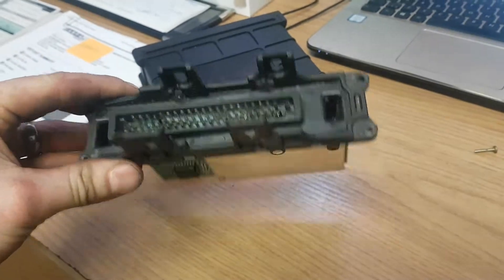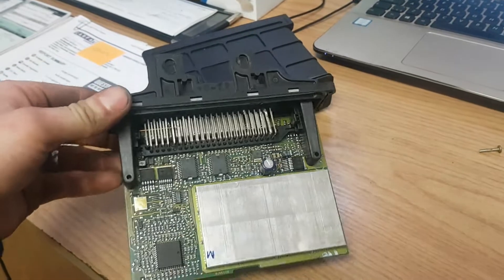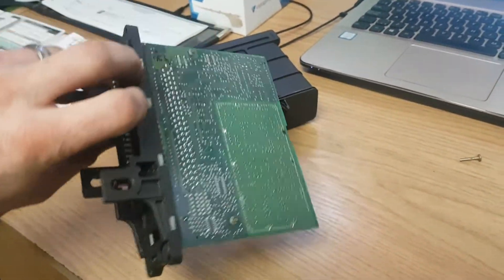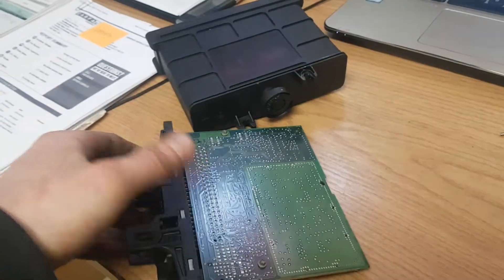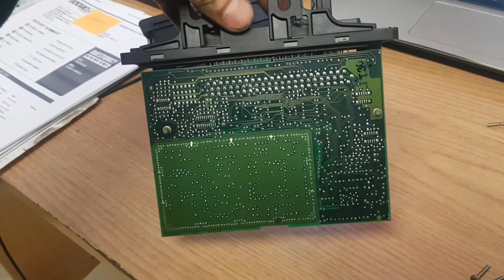Apparently these units are about $475 Canadian, which is maybe $350 to $375 US. It's hard to find one of these units, that's for sure.